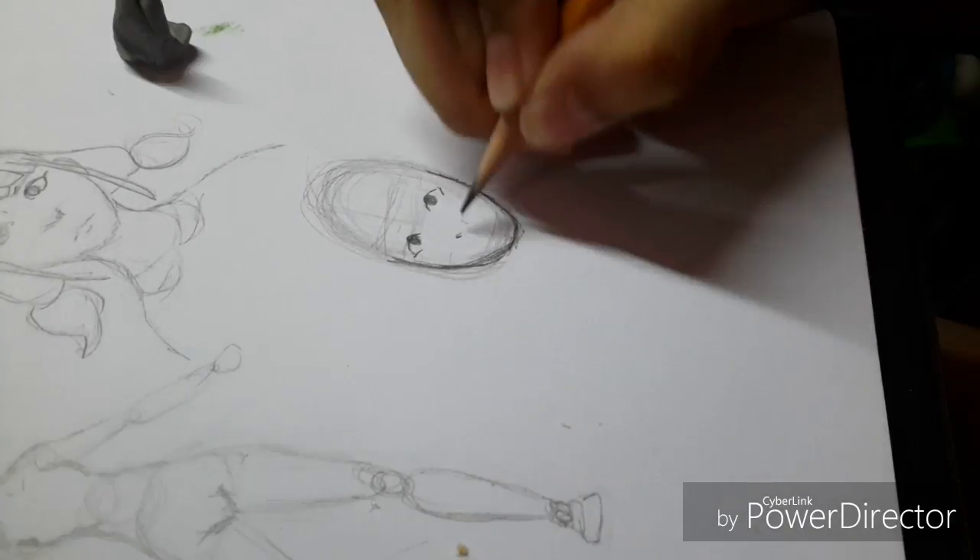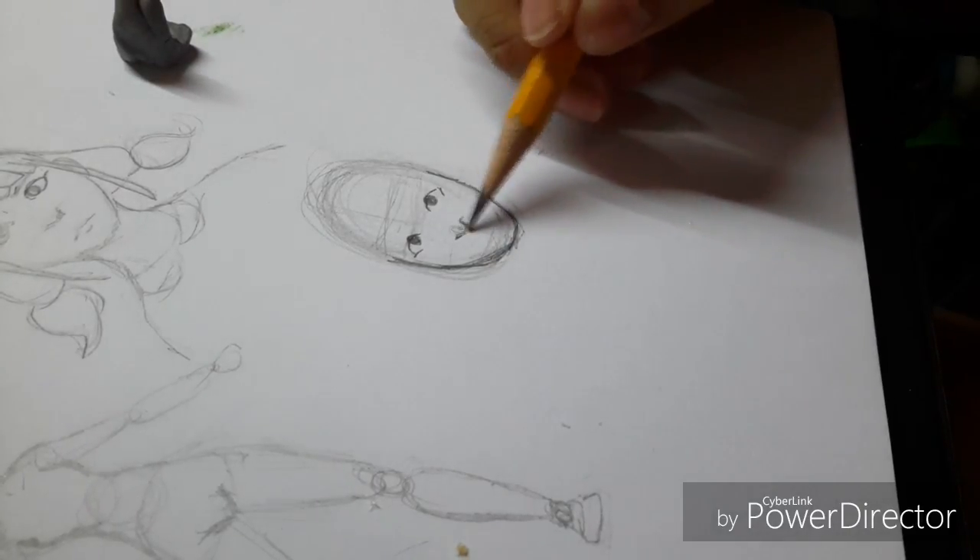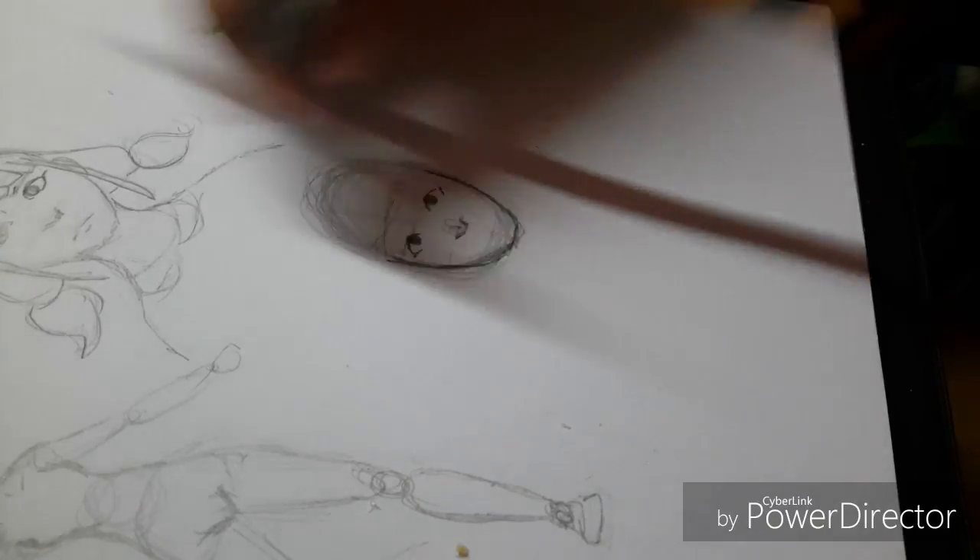Oh my god, that looks... we have a nose. I don't know how I draw noses actually — I just draw them.